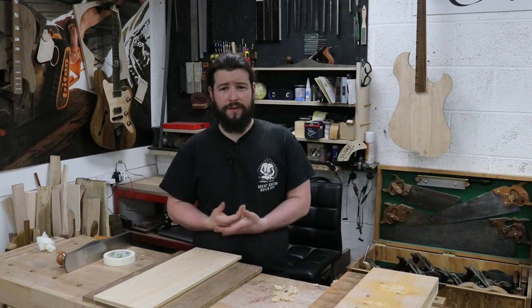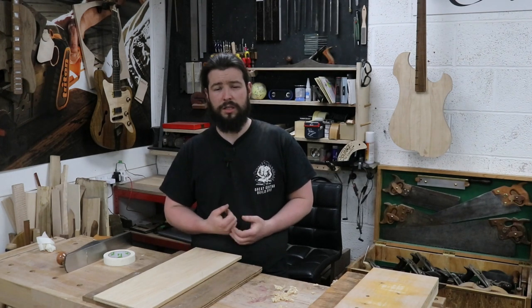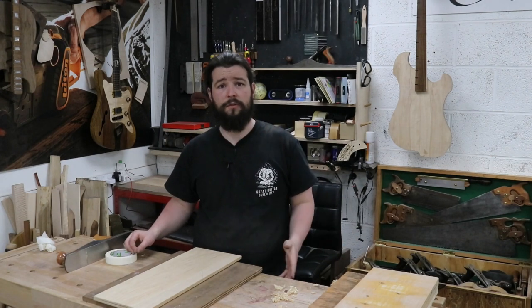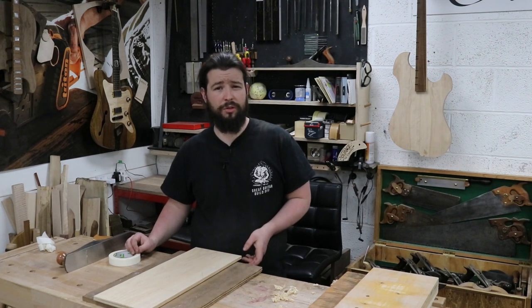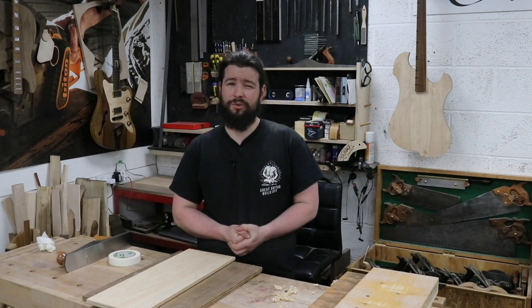And that is pretty much it — every step you need to know to get a perfect join on a guitar top. I hope you enjoyed it and learned something. Try it out for yourselves and let me know how it went. This is very easy to do and very easy to create. Making a shooting board is very easy — let me know in the comments if you'd like me to do a video on how to make one. Thank you very much for watching. If you enjoyed it, I'd really appreciate it if you hit that subscribe button and leave a like. Check out some of my other videos and I'll see you all again real soon.